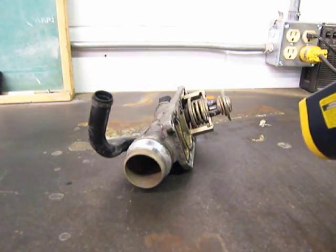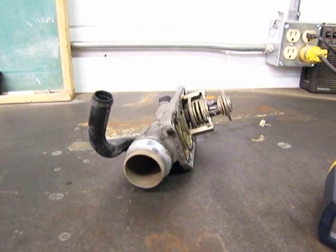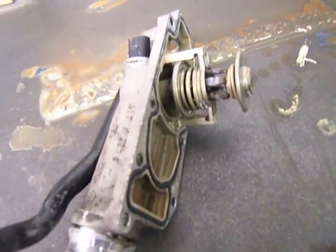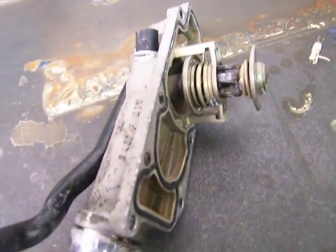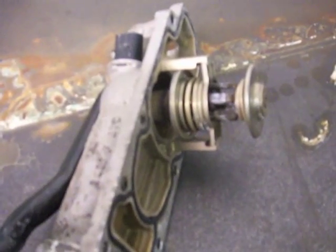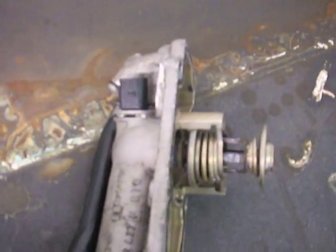So obviously the mechanical part of the thermostat is still working, and the electronic plug isn't even hooked up.